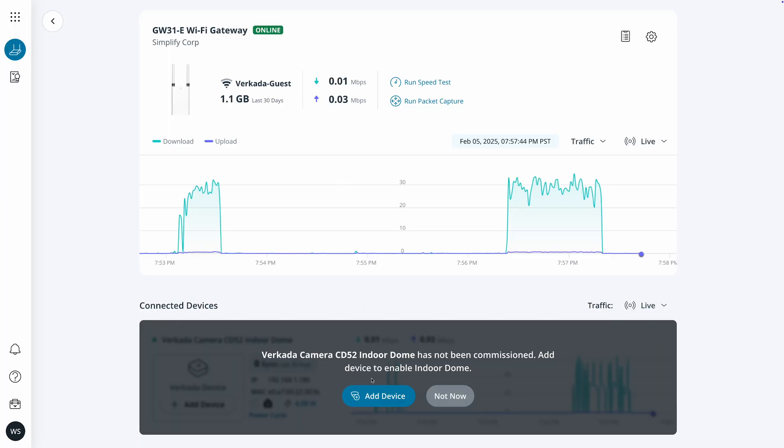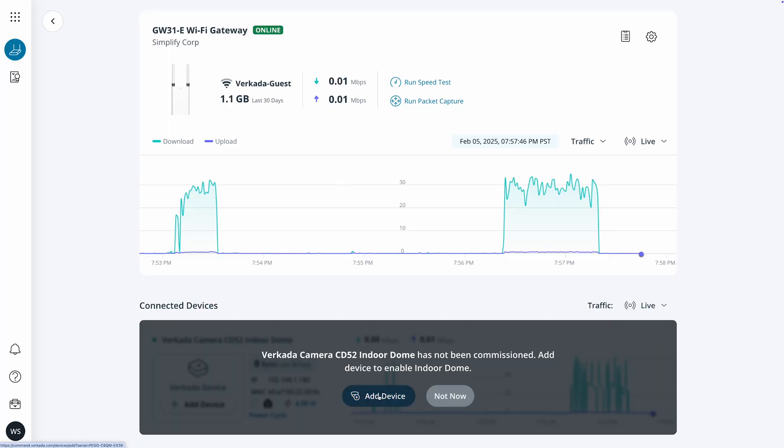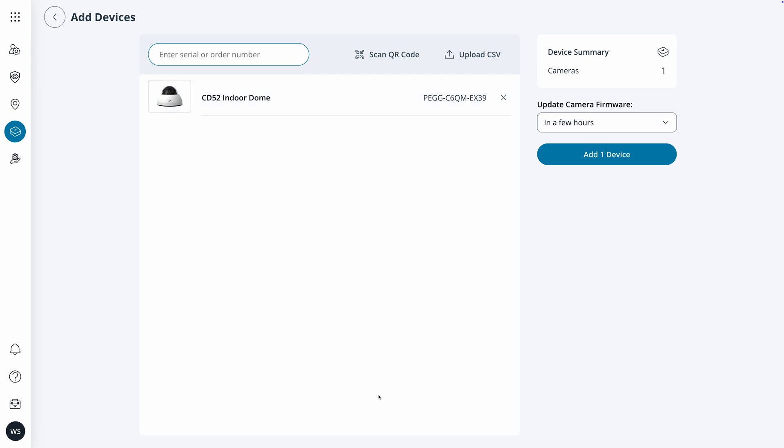Verkata products are better together, and gateways are no exception. They instantly recognize connected Verkata devices to allow for one-click setup and even optimize streaming on downstream cameras to reduce data usage.